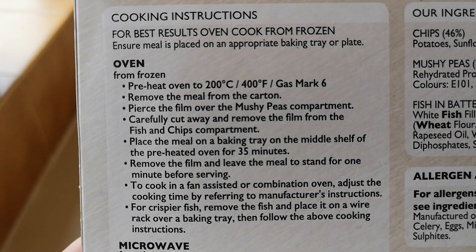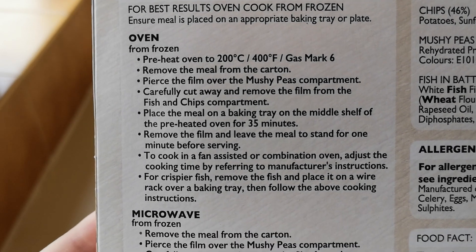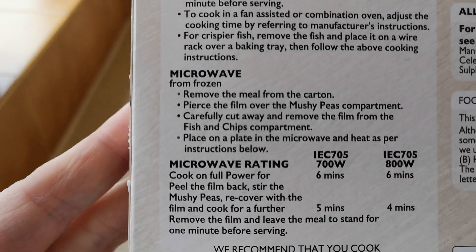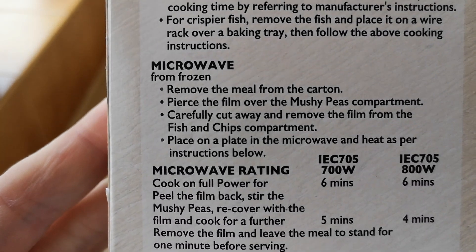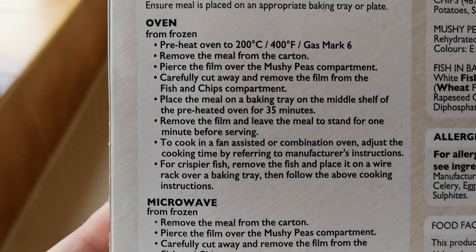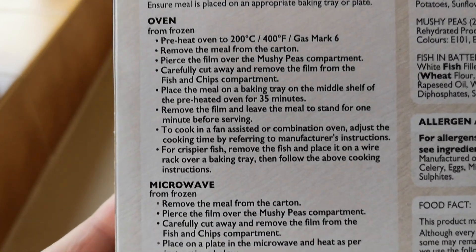There are the cooking instructions. You can do them in the oven for best results — cook from frozen, which I am doing. I'm going to do them not only in the oven though, I'm going to do them in the air fryer, because I'm running behind time and it's going to be a bit quicker. You can microwave them as well.